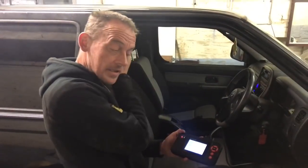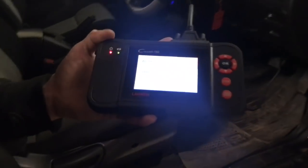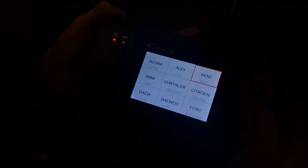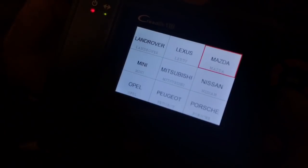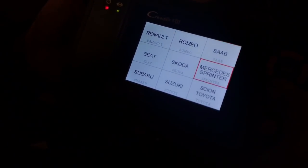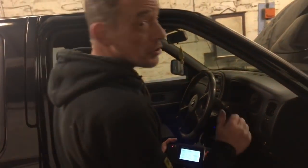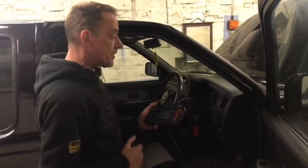This machine will also do your ABS, it'll reset service lights, and if you look at all the makes and models it can cover — main agents don't want you to know this stuff. What's also clever is it even does Isuzu, and our Snap-on machine doesn't do Isuzu. So it's a really handy tool to have, and I've been quite impressed by it to be fair.